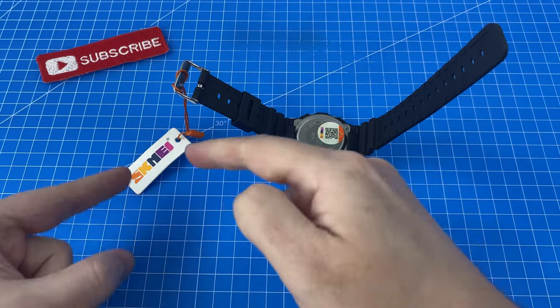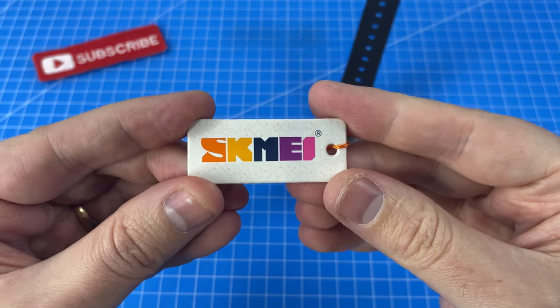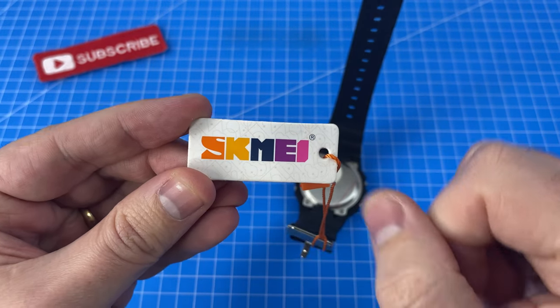Just like a G-Shock, we have a little tag here with the brand name — Scmee, I think that's how you pronounce it. Let me know if not.